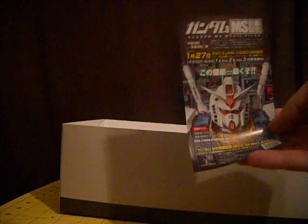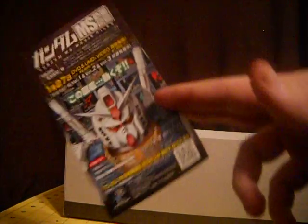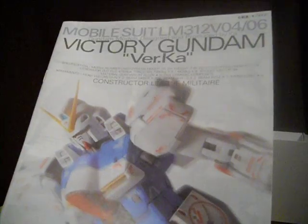You also get this little card here, which I don't know what it says — it's some kind of mobile suit movie files, I'm guessing. It has a code you can scan with your smartphone. I'll have to try it out and see if it works. And you get the manual. That'll be my review from this — I hope you guys enjoyed. I'll catch you on the flip side. Thank you.